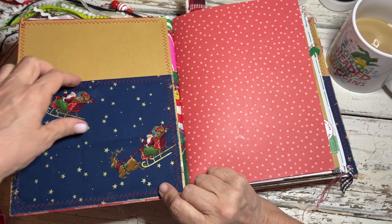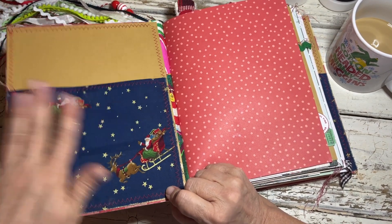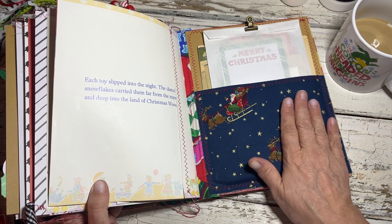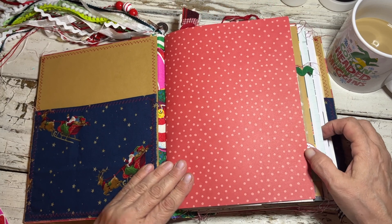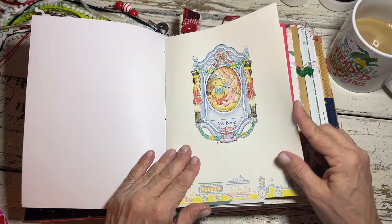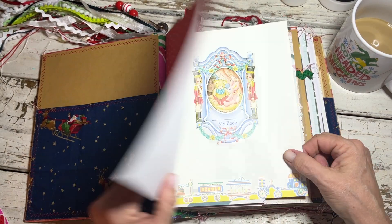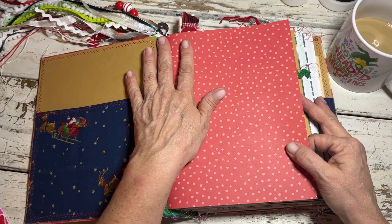I put a fabric pocket here which I really like — I really like this fabric. It doesn't have a ton of give in it but you can put several things in there. Then on the back I've added some extra goodies for her and tucked in a few other things in the book that she can use as well. I ended up putting this on the inside page rather than here — I just liked the look of that better. I like this color combination.